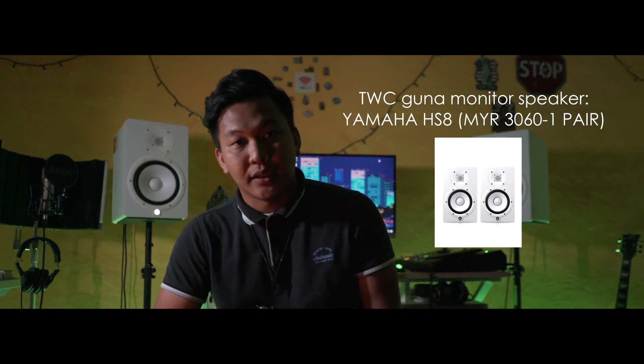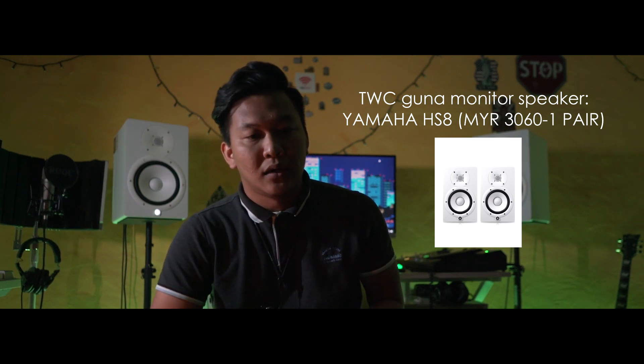Sekarang anda perlukan monitor. Terdapat pelbagai jenis monitor dan yang kami gunakan adalah HSA. Anda boleh gunakan yang di mana anda selesa in terms of budget.